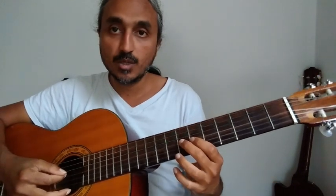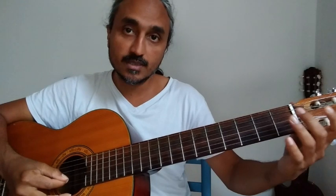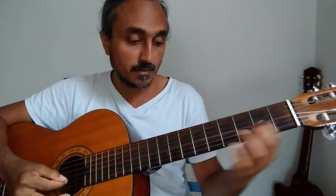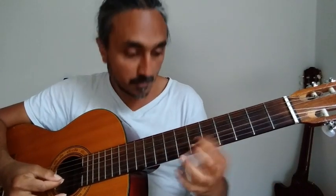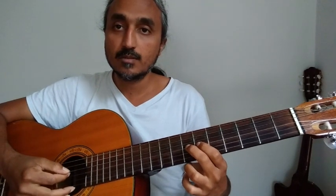Here I'm starting with a pull-off, ending with the index finger — I don't have to go any further. Coming back immediately and going with the next finger on a hammer-on so that the sound is continuous.